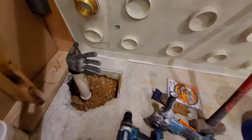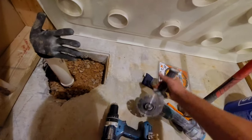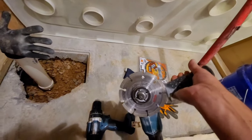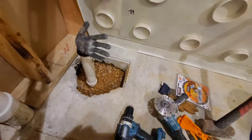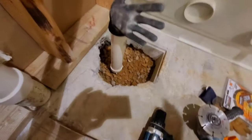I used a couple of things: a masonry bit and this drill, and then I used this masonry cutting wheel on my side grinder — it's a smaller side grinder. You can do it, and that's what I'm fixing to get to right there.